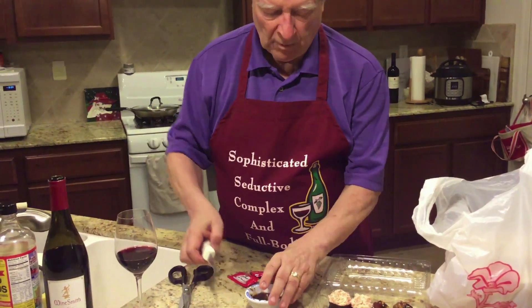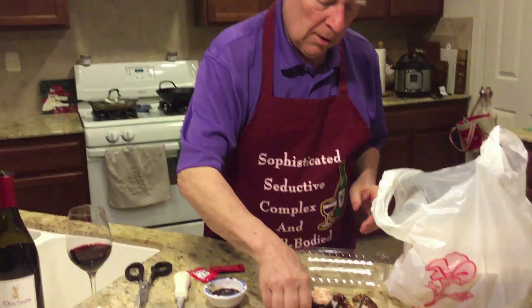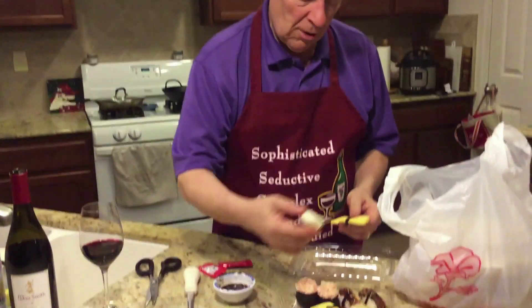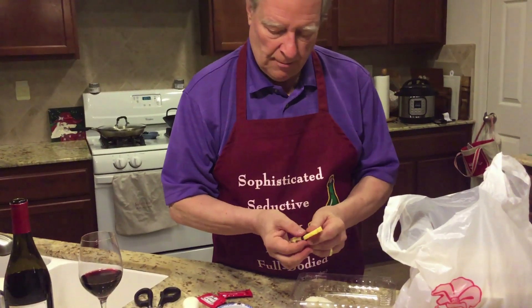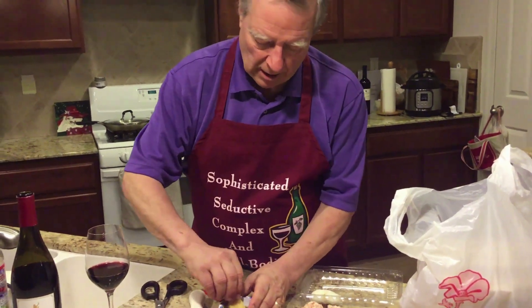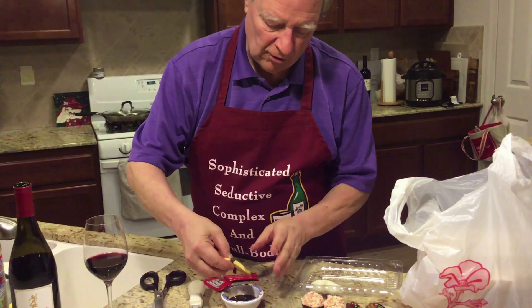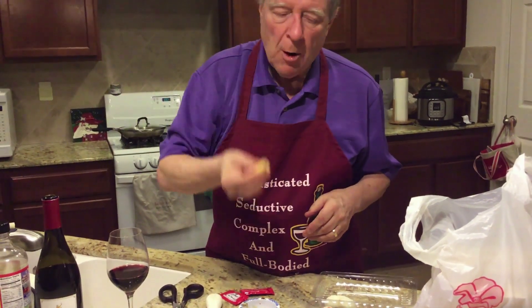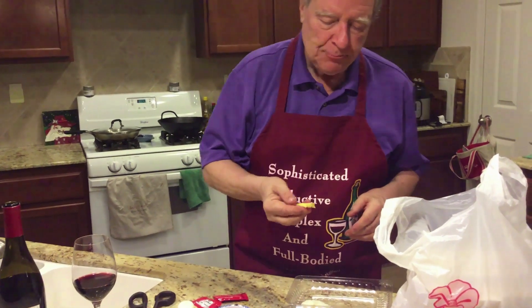I'm kind of a low-carb guy, so I tend not to eat the rice. That's one of the great things about sushi — it can be all protein. That's pretty yummy.